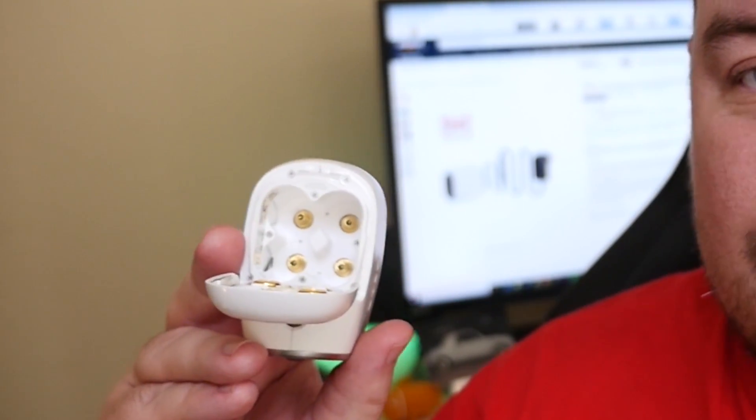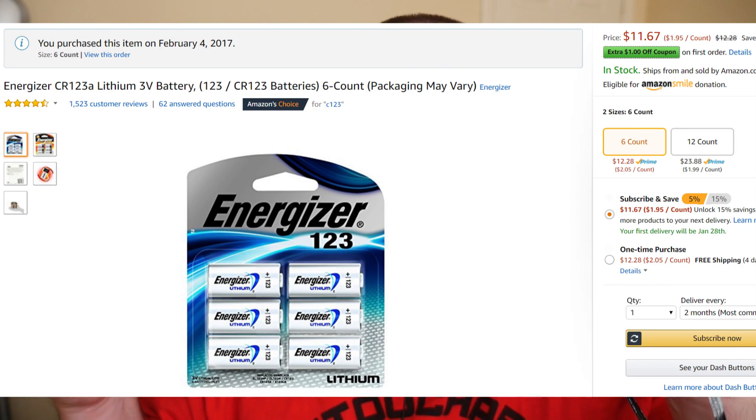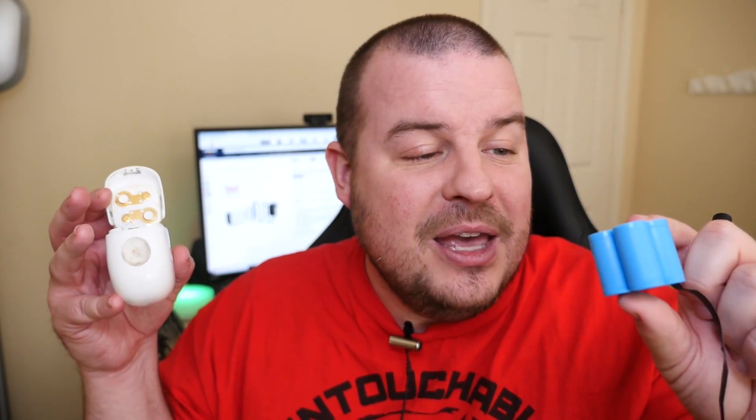So let's see what comes with that Lanmu adapter. It comes with four batteries — like you would get if you bought regular batteries for this — which look like CR123 batteries, which are very expensive. Especially if you have to buy them every month or two, it ends up being $10 to $20 a month depending on which batteries you get. You can get rechargeable ones, which cost about $50.